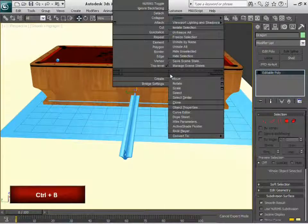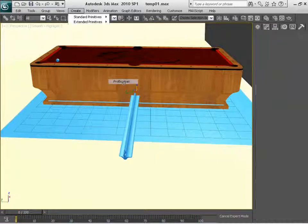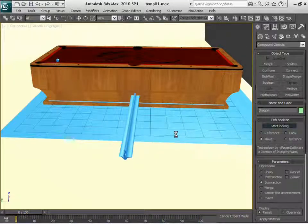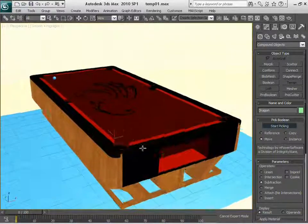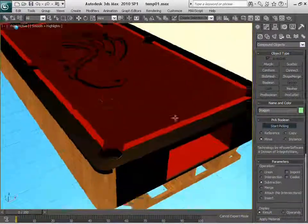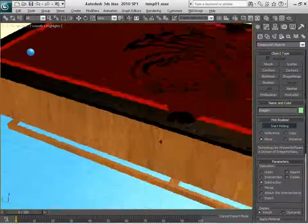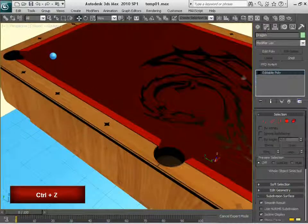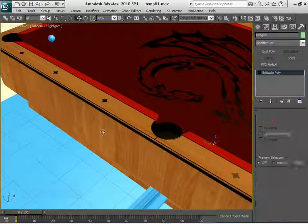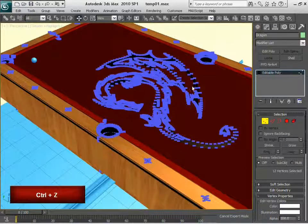You know how to do this — you just select the table. You can go to the Create menu, go to Compound, Pro Boolean in this case, and Start Picking. Basically, that was it. Sometimes when you use the Pro Boolean you get some errors. The problem is that we attached this the other way around — instead of Dragon, I have the table. Let me go ahead and undo all of that.